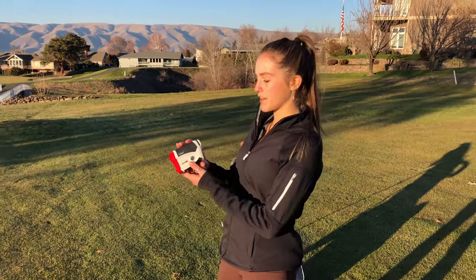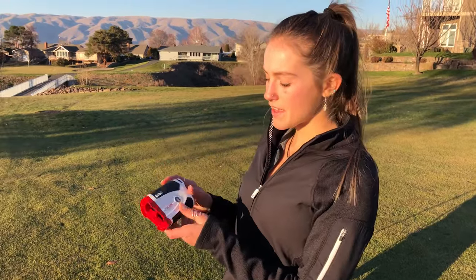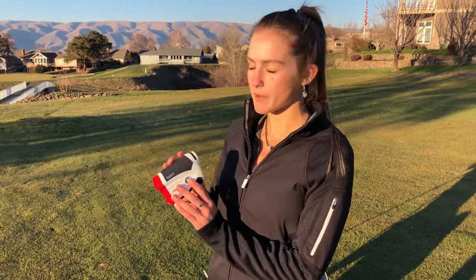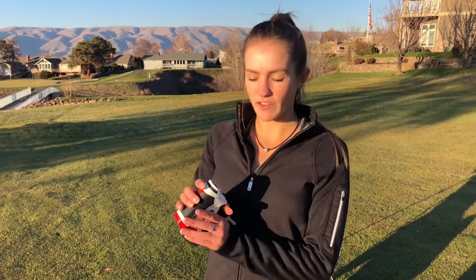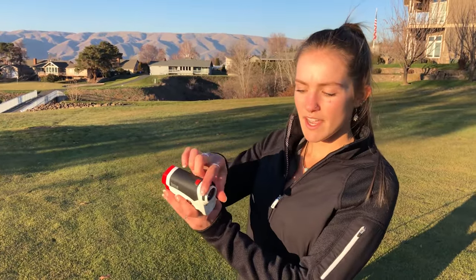How to turn it on: there is a top button on the very top that has the on, and then there's also a button right here that can change the mode. When using a rangefinder, you can adjust the sights with this and it adjusts the clarity of the rangefinder.